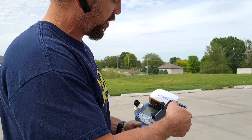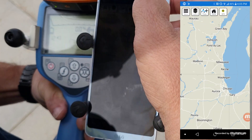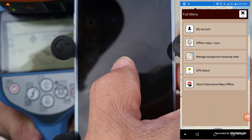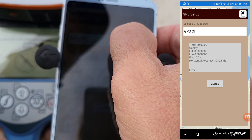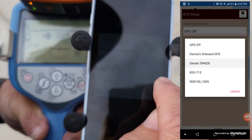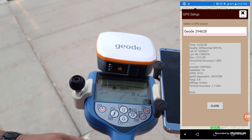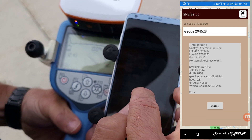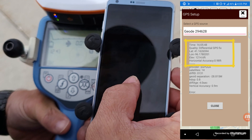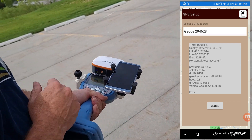Once we get the GPS going — you can see the flashing light now — start the app and click on the menu button, then hit GPS Setup. In GPS Setup, you can select the device's onboard GPS or find the Geode that you Bluetoothed and select that. When you select it, the blue light will come on the Geode letting you know you're connected. You want to see that blue light, and you'll get a lat and long coming in along with an accuracy number. My GPS accuracy right now is 1.38 feet and that will get better as we stand out in the open.